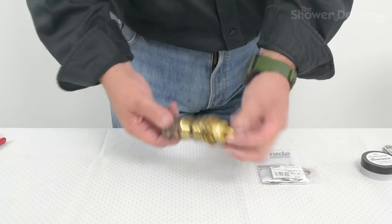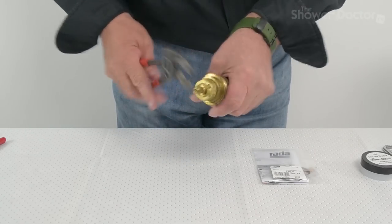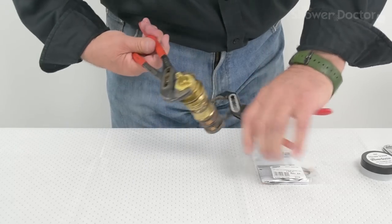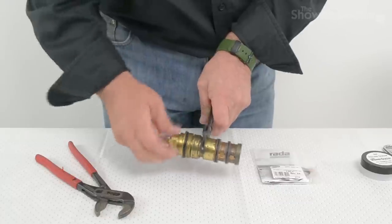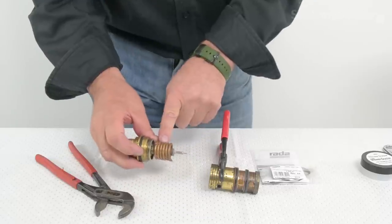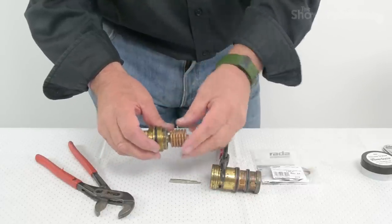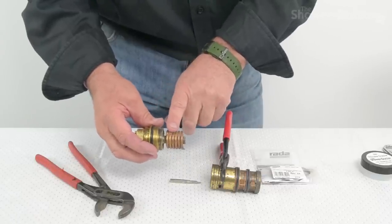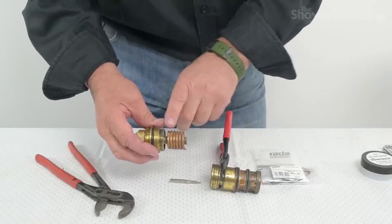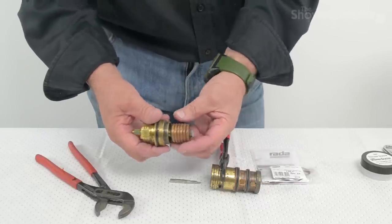First thing we'll do is strip the cartridge down into its component parts. This is a left-hand thread on this as well. This is the headwork, and this is the really interesting thing about this particular cartridge. This coil is filled with gas, and it's the gas expanding and contracting that holds the temperature steady. Now there are two types of these — they look entirely different. One's like this, like a spring; another one looks like a crown. But they both do exactly the same job. So if you've got a spring and you order the part and you get a crown, don't worry about it — they both fit and it's perfectly okay.